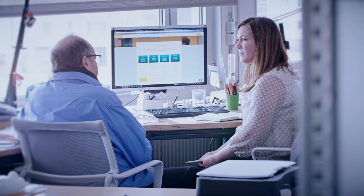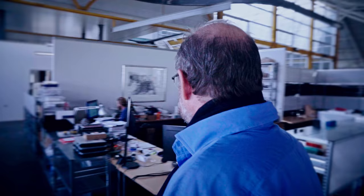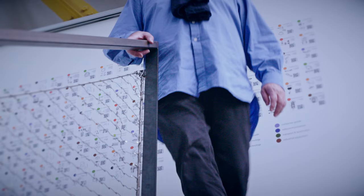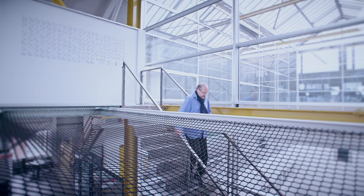Elmar Mock's magic formula has worked. He's created numerous start-ups, along with jobs, as a result of all his inventions. 178 patent families bear his name — an incredible output for a 30-year long inventing career.